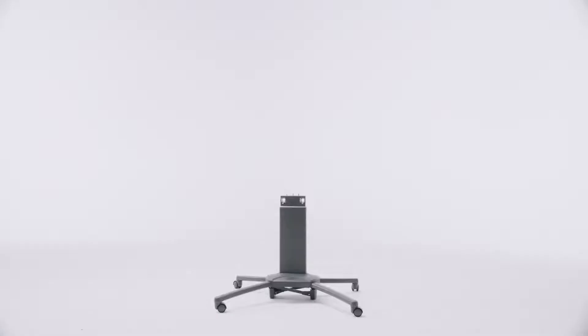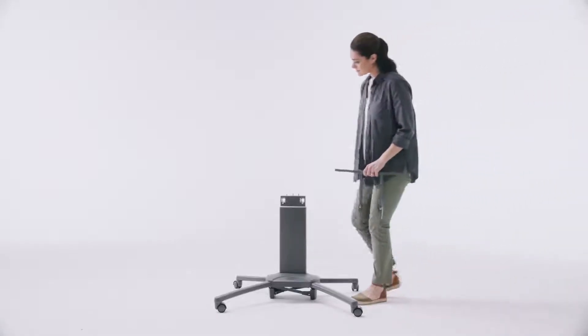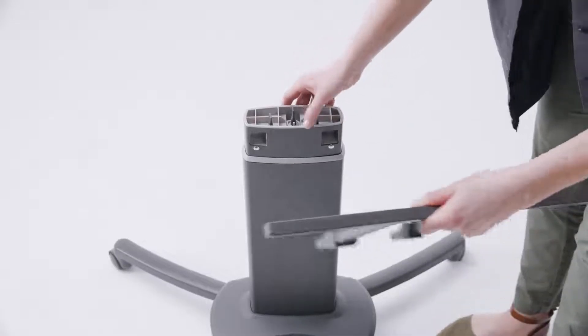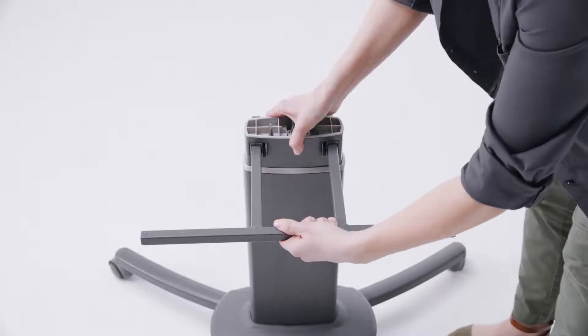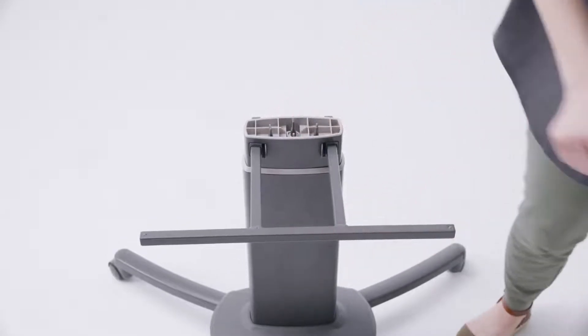Insert the bassinet support frame into the base column by pushing it into the large square openings on the side with the longer legs. The support frame will click into place. Pull on the bassinet support to make sure it is secure.